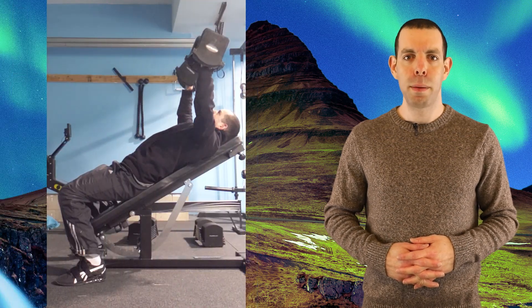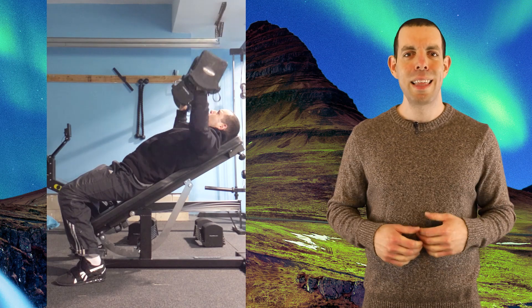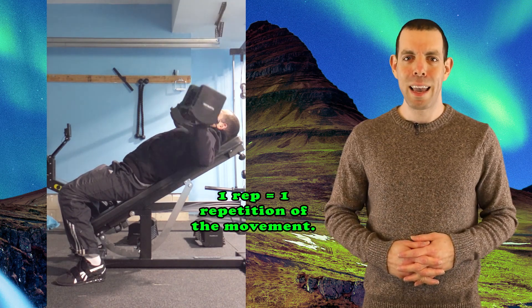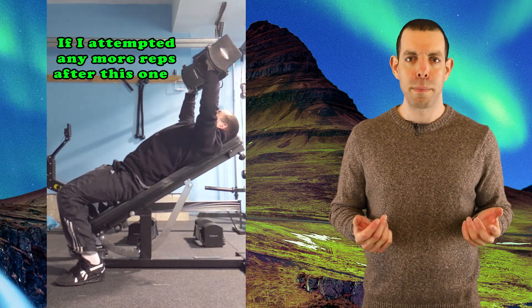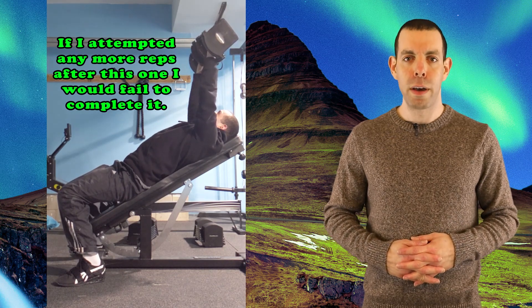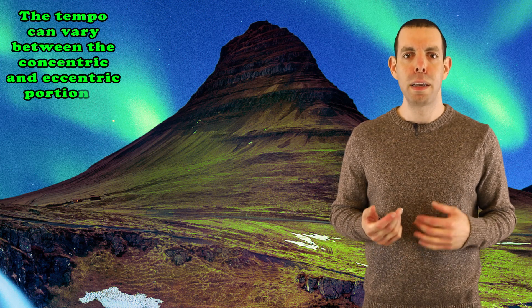Every time I am performing the movement — in this case, pushing the weights away from me — that counts as one rep. When I group several reps together and then stop, that counts as one set. I can choose to stop the set when I am still able to perform at least one more rep, or I can do as many reps as possible until I can no longer perform any more reps. If I choose this latter option, that would be considered training to failure.